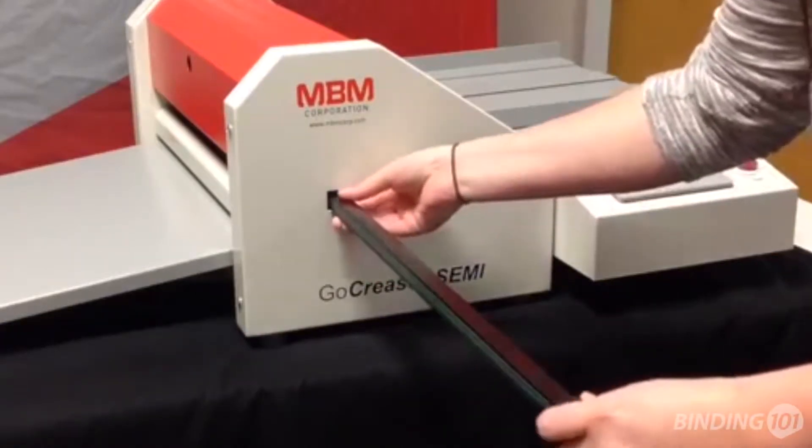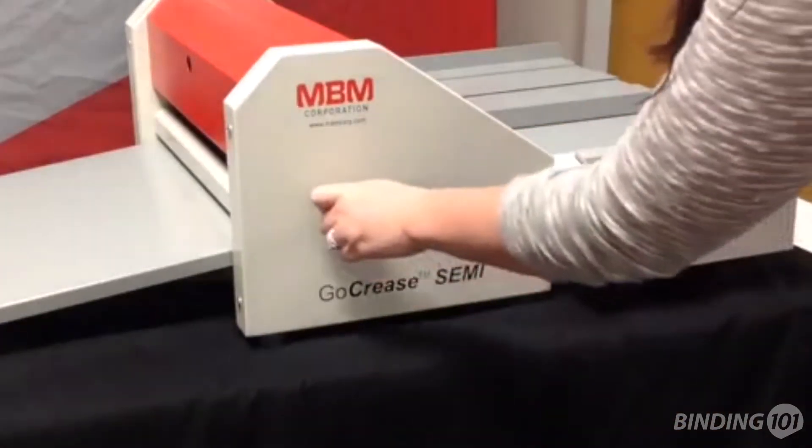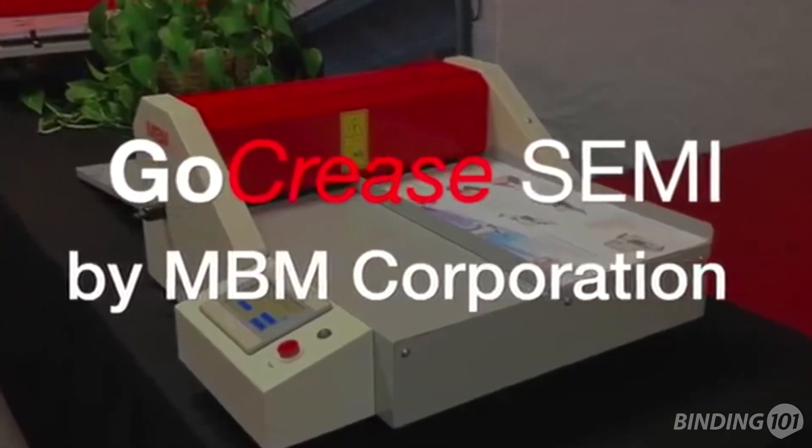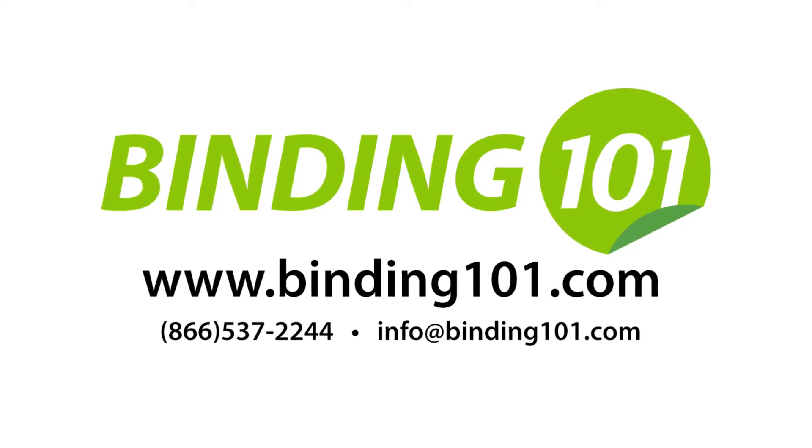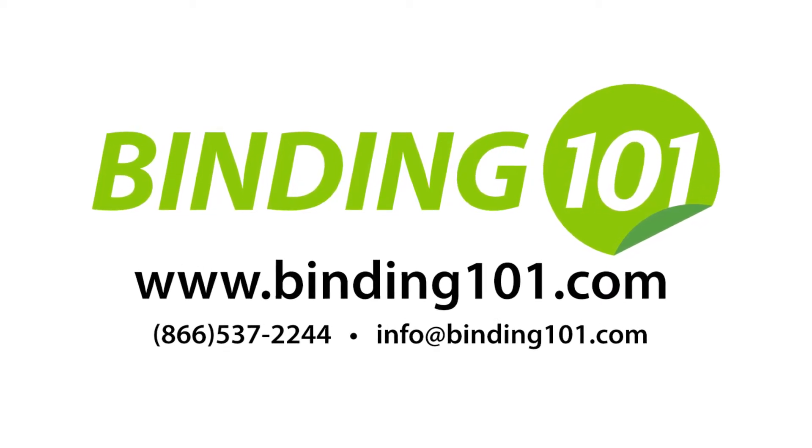Perforating has a maximum paper thickness of up to 250 gsm. The GoCrease Semi is a premium creasing and perforating machine that is available to buy online at Binding101.com. Visit us today or call the number on your screen for more information.